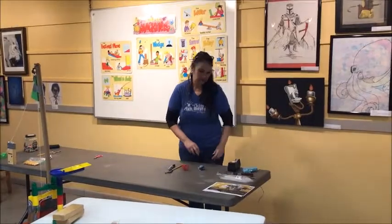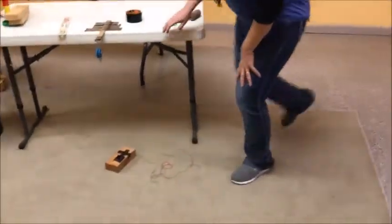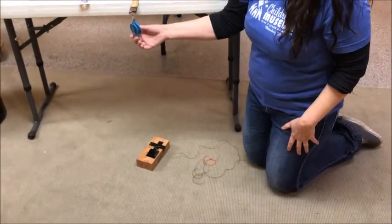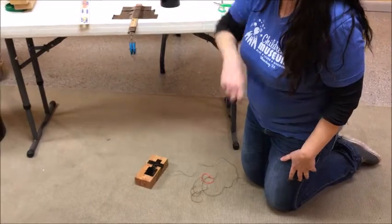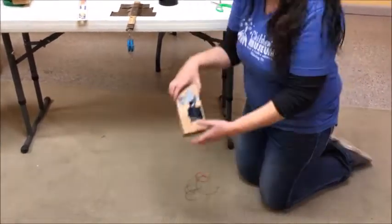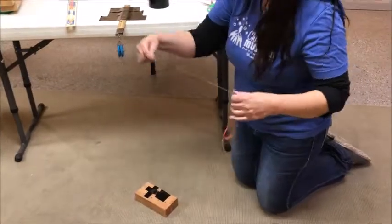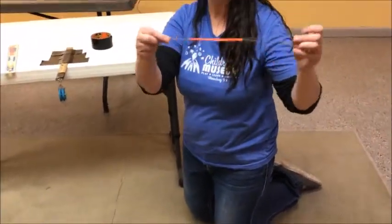I have a fun experiment you can try at home. I have a pulley taped onto a ruler here hanging off of this tabletop. I also have a load — a heavy thing that we're going to pick up. In this case it's a little piece of 2x4. I have a string attached to it and a rubber band in between my two pieces of string.